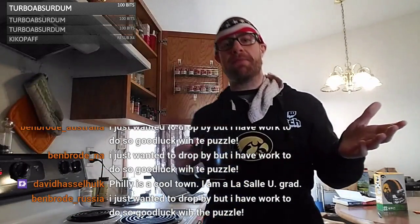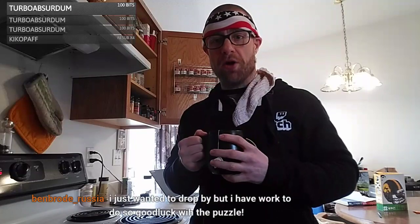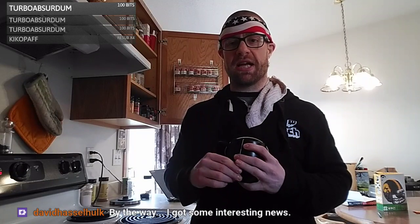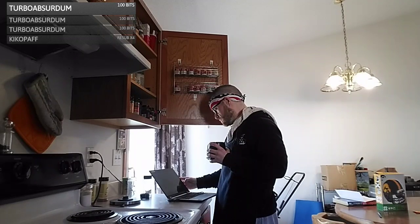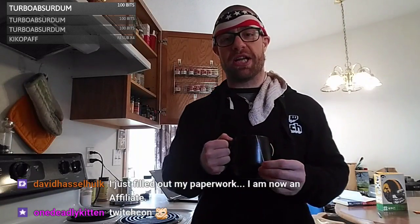Thank you Ben Brode, hope you have a good rest of the day — appreciate you stopping by. Cheers to the Brode! Yeah, I'd probably check out Philly again. Places on my list: I'd like to go back to Seattle, check out Boston, go back to SoCal. I'll probably be going to TwitchCon in San Jose — that's an excuse to be in California. Maybe I'll take a whole week off and drive down the Pacific Coast Highway. Thank you Ben Brode from Russia, enjoy your vodka!